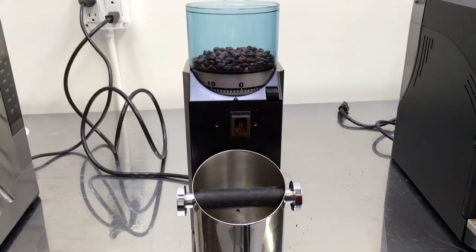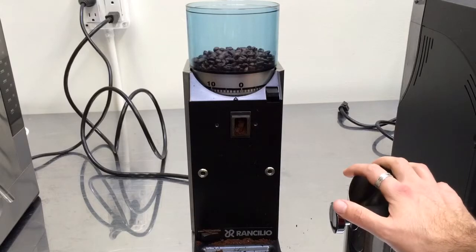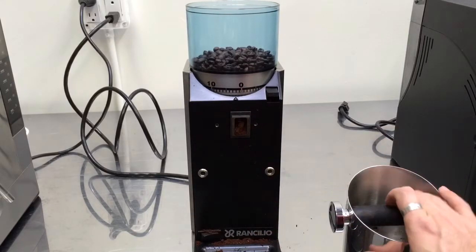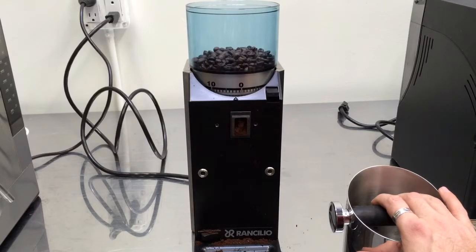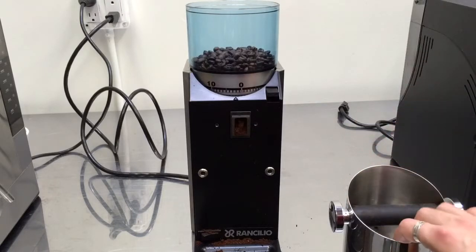Hi there, so we had this really nice grinder that we got a few days ago. It had a problem. This is a Rensilio brand. We had a piece of metal inside the burrs, so we opened it up, cleaned it, and it's ready to go.